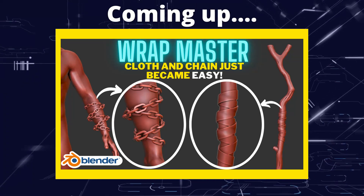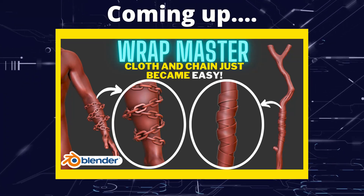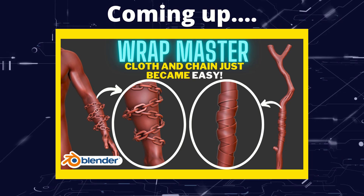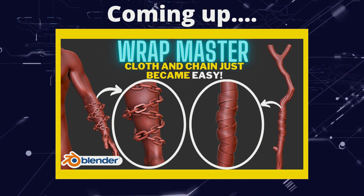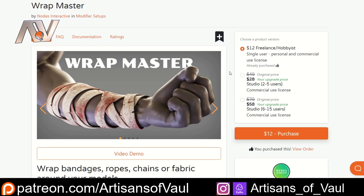Greetings hobbyists, this is ArtSans of All. And in this video, we're gonna have a look at an awesome add-on that allows us to wrap cloth, ropes, or even chain around an object to create a really nice effect. So we're having a look at this add-on called Wrapmaster.